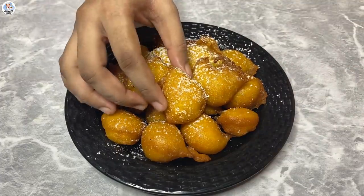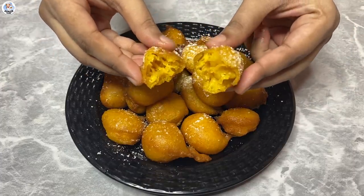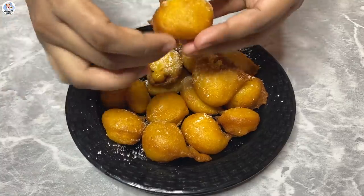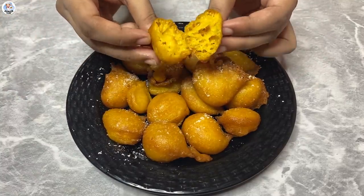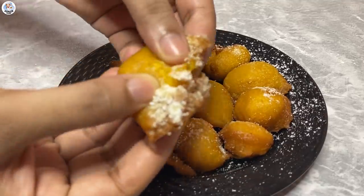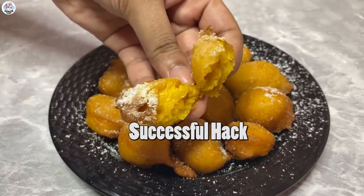It is very crispy and airy but it looks slightly raw. Let's taste it. Okay, so I'm actually surprised — the taste is so good! It's like I'm eating a crispy and super moist carrot cake, and it's not raw at all. I guess this is my favorite recipe so far. It is 100% a success!